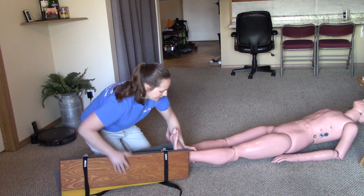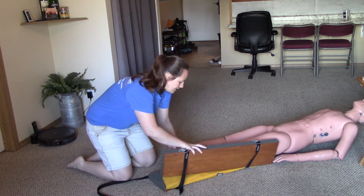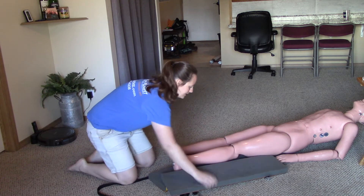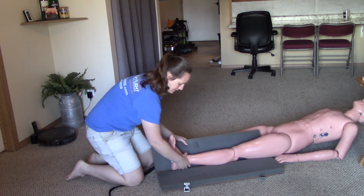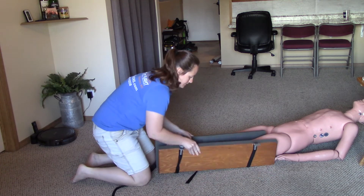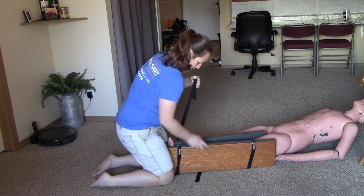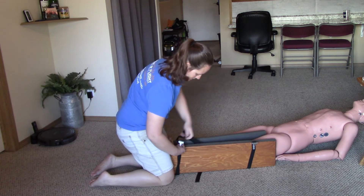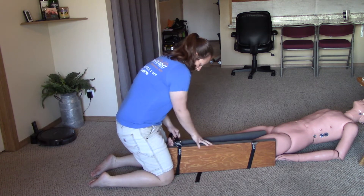I am going to elevate the leg to slide the splint underneath. I want to be sure that I'm securing the ankle and the knee, since that is the joint above and below the injury. I have my splint applied. I will feed this strap through to tighten the splint down.